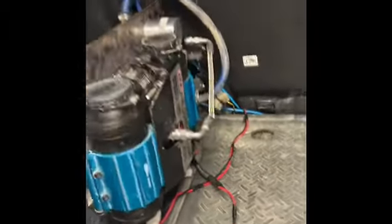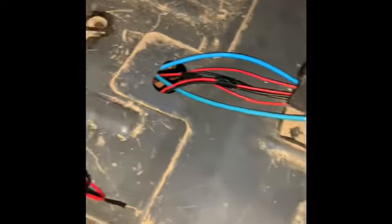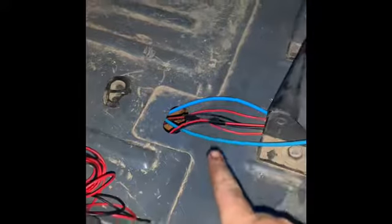Coming down through here, kind of drilled that out like a grommet. We got airlines around, all these power lines, wires — everything is right here, hooked up to the switches.